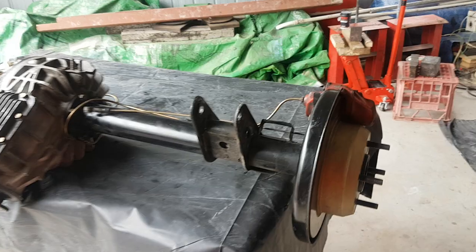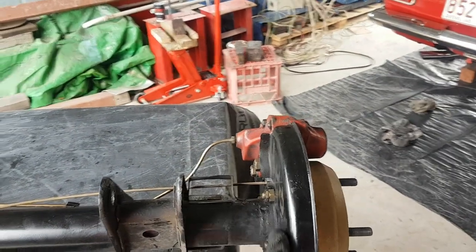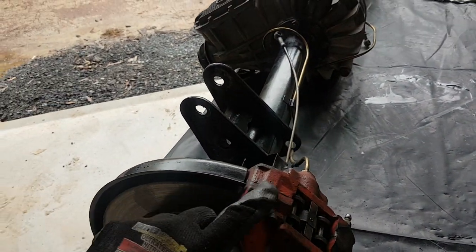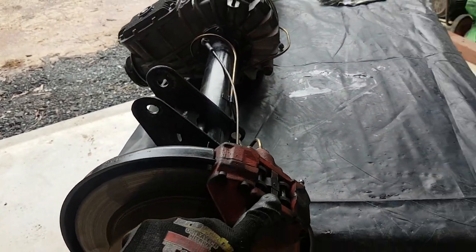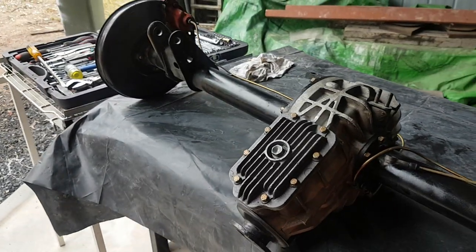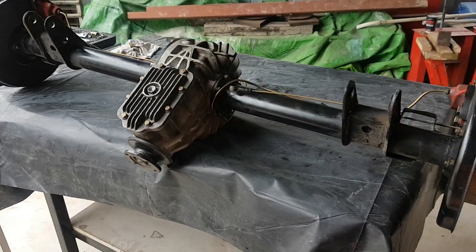We've also got a leaking half shaft seal in this area here, and as a consequence it's dropping oil into the disc and into the handbrake and pads, which is not exactly desirable. So that's going to get pulled apart.